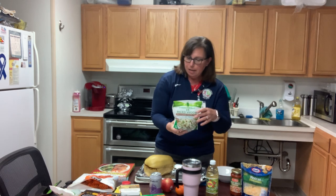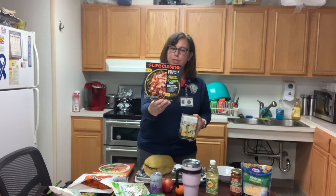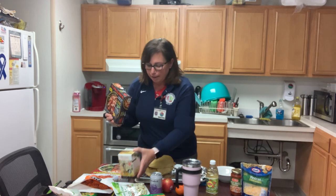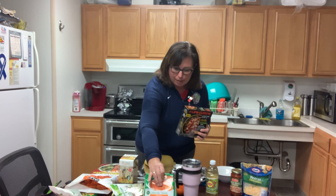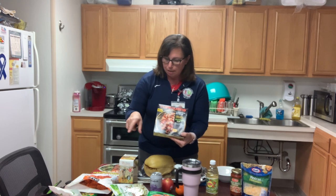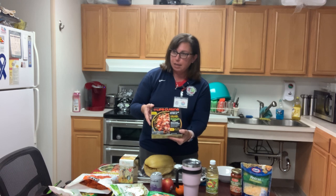Another thing you can do is use zoodles. It's like taking a vegetable and making it into spirals with a machine, or you can buy them in the store. This is carrots made into spirals — you can use those instead of spaghetti. And this is a frozen dinner that has zoodles on the bottom — zucchini made into spirals. So instead of using spaghetti, which has carbohydrates, you're using the vegetable. It's a good way to sneak in some vegetables and cut down on the carbohydrates.